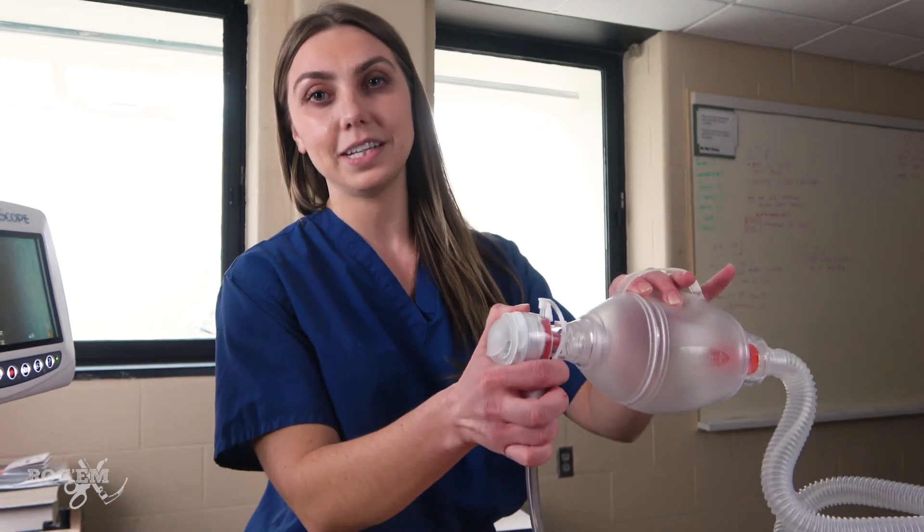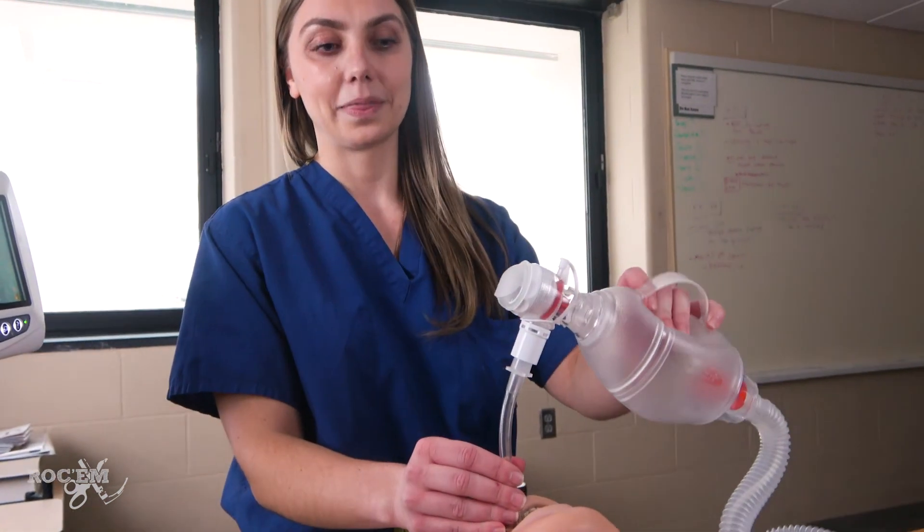You should have seen the ET tube pass through the cords, but make sure you also confirm placement with capnography and auscultation. That is GlideScope intubation. Thanks for watching.